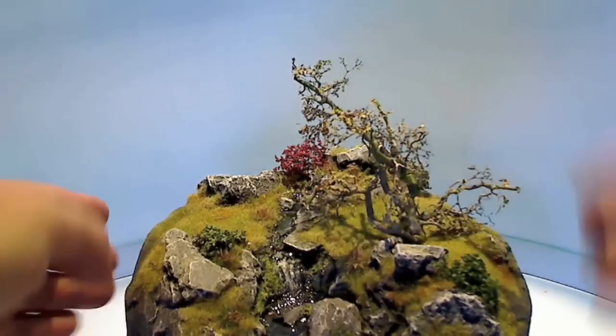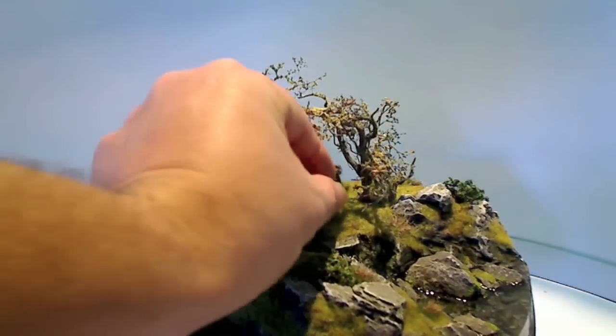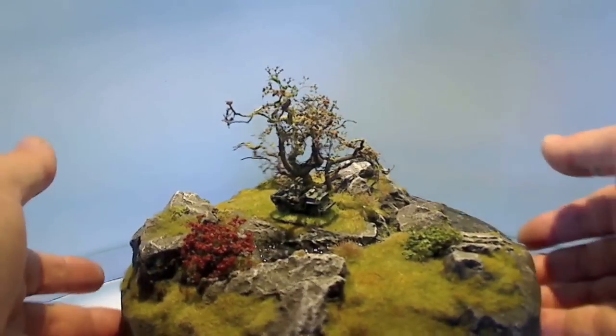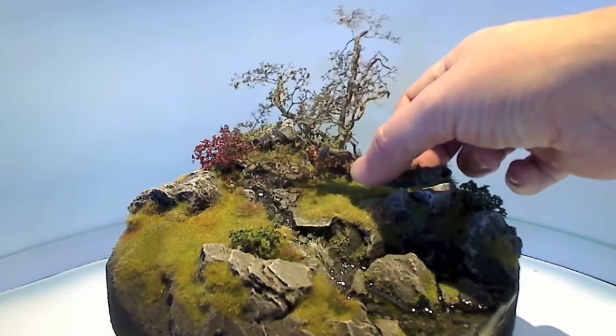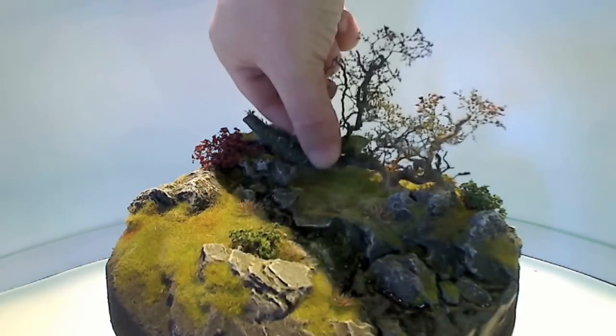Making your boards look completely different for different scales and different games. That's great — they work for different scales. You can see this Flames of War figure looks really great with the tree. We don't just do living trees — we can also do dead trees or fallen trees. These are great to add to your boards to add extra cover for figures.